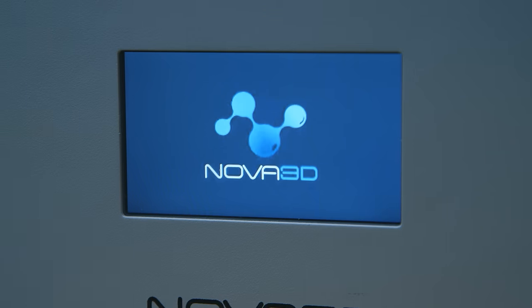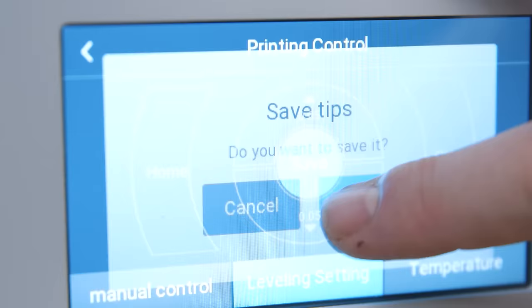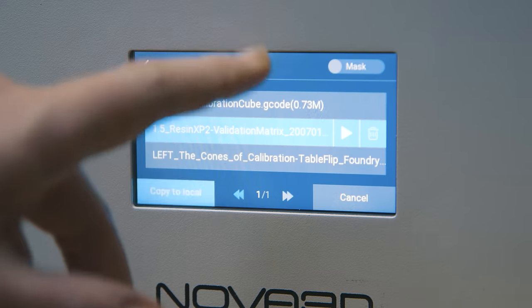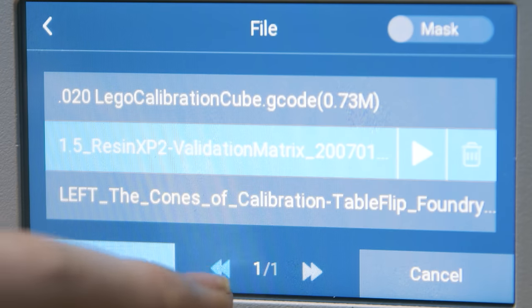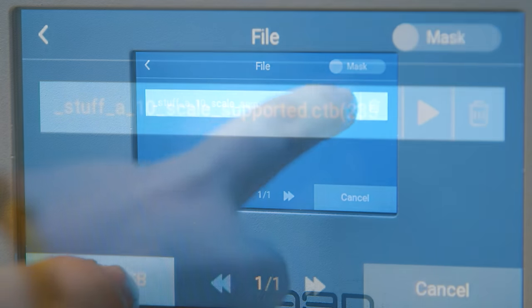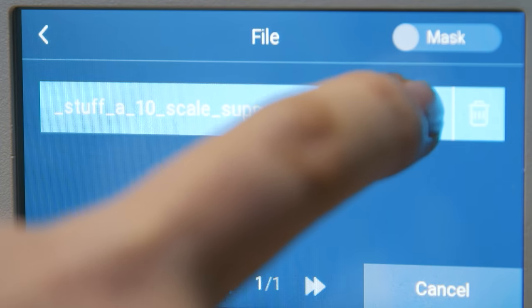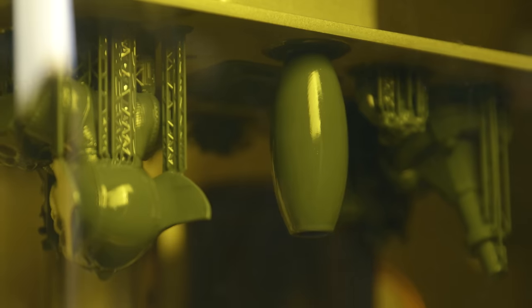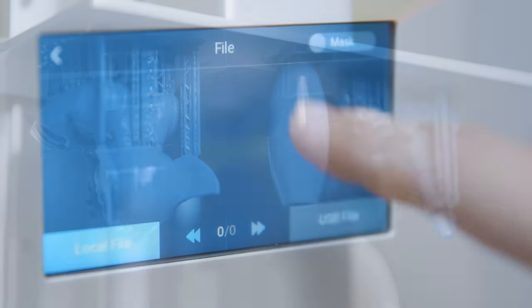The screen is non-capacitive, so occasionally you'll miss button presses or the printer will register a tap in the wrong place. For example, you can click Play to start a print, but the printer registers it as pressing somewhere else on screen — so instead of printing it just closes the menu.